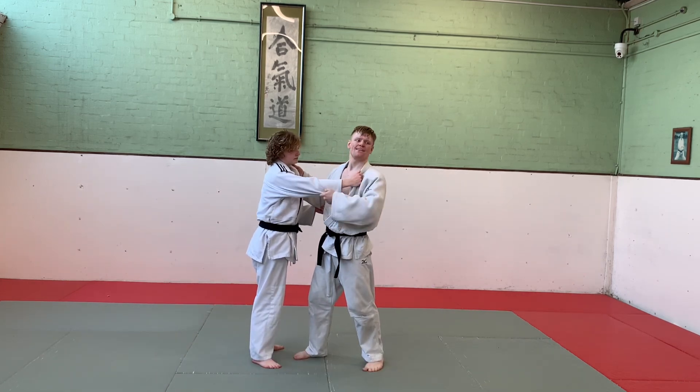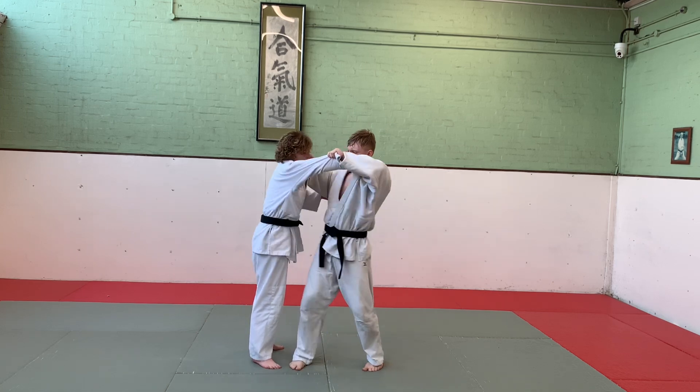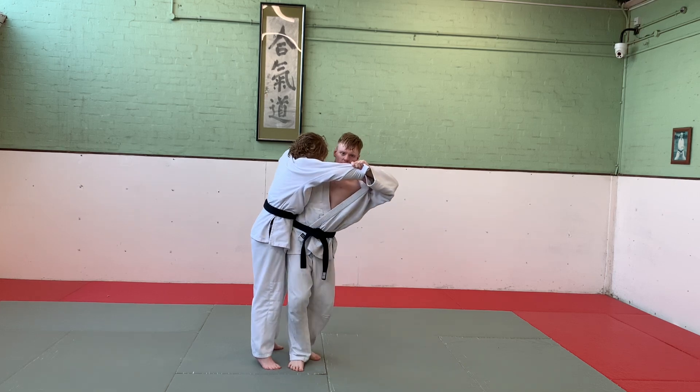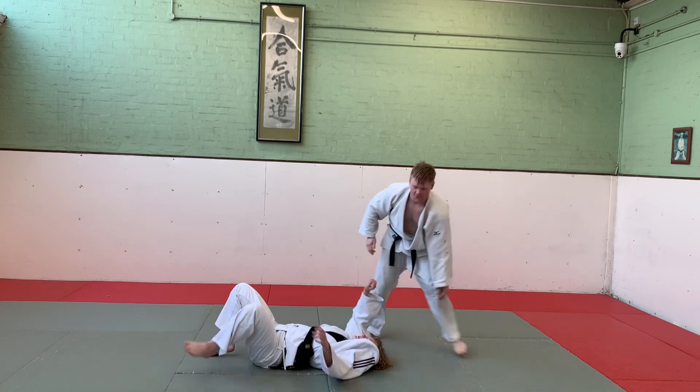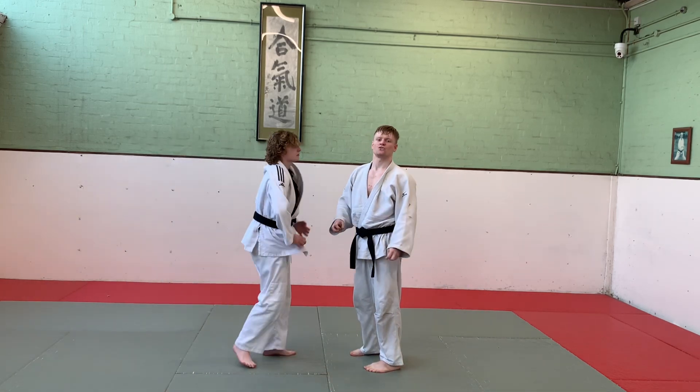Haragoshi - we're taking a sleeve and pelvic grip. This is uki goshi, but at the same time I'm going to sweep the leg. So we step in, my hip is perpendicular to my partner's hip, back foot comes in, sweep, try and keep my balance. Haragoshi: sweep the hip.